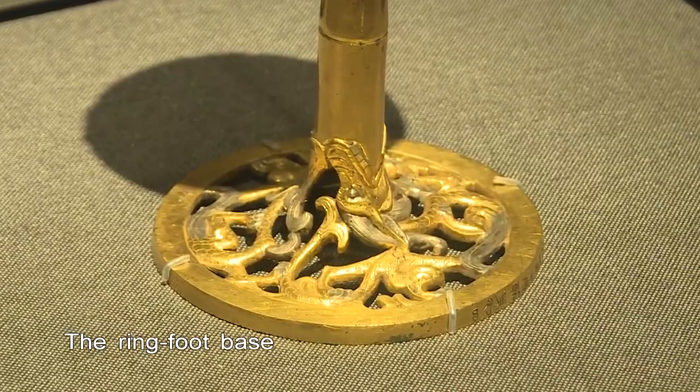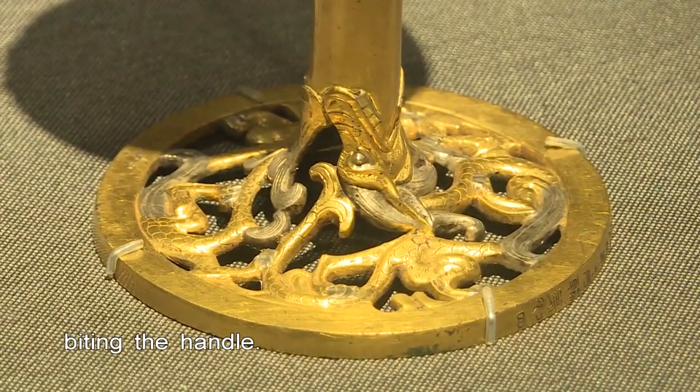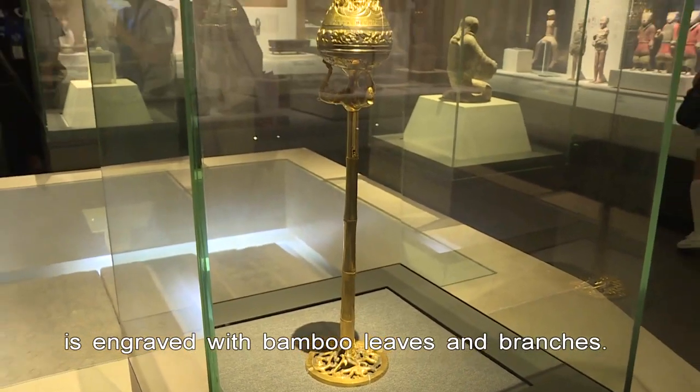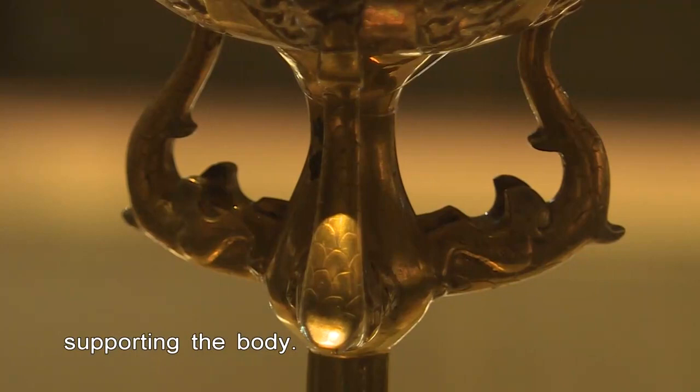The ring-foot base bears two curled-up dragons biting the handle. The bamboo joint-shaped handle with five segments is engraved with bamboo leaves and branches. Three S-shaped dragons are cast on the handle supporting the body.